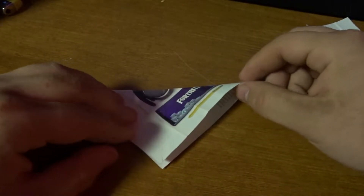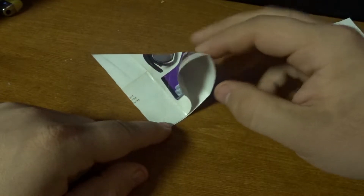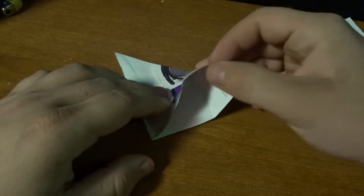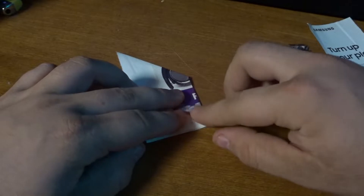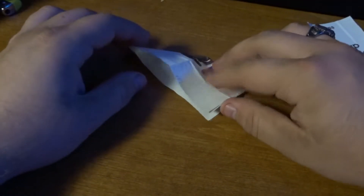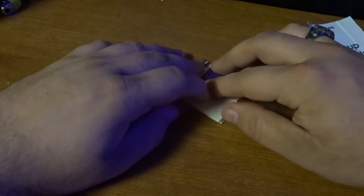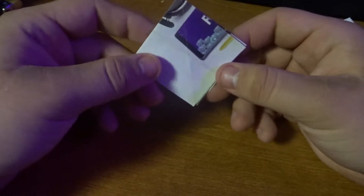Put your finger right here and take this corner — hold it more towards the middle. When you pick it up like this, the whole thing will just fold right in on that crease, and it works really nicely. Then hold in the middle and do the same thing on the other side — fold it in. Now you've got this little triangle-type piece of paper.